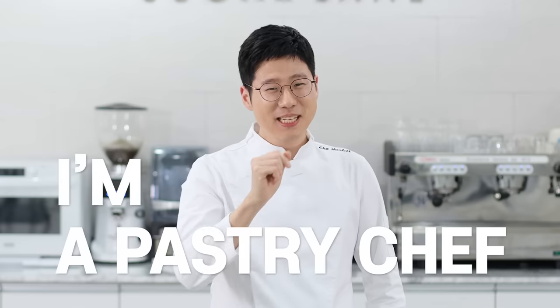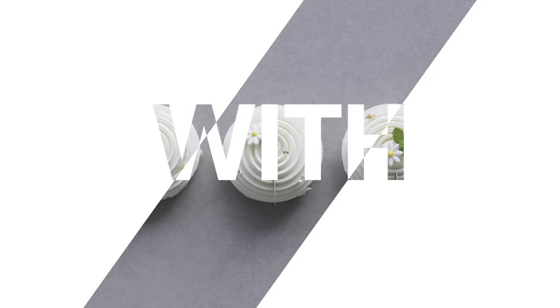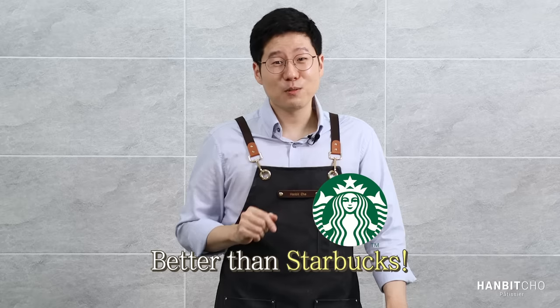Hi, I'm Hanbit and I'm a pastry chef from Korea. Hi everybody, it's Hanbit here. In this video, I'll show you how to make the most amazing vanilla latte — a vanilla latte that's better than the one from Starbucks.